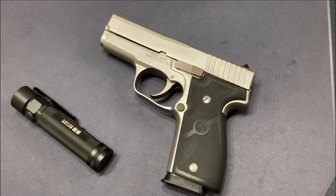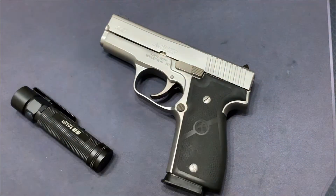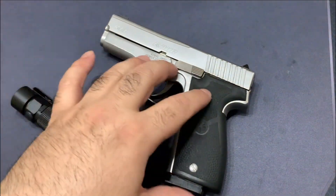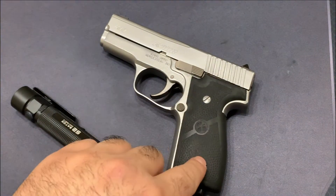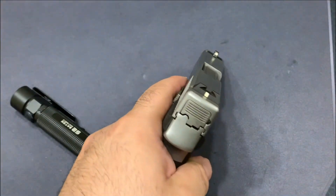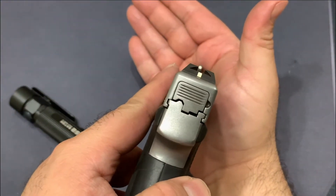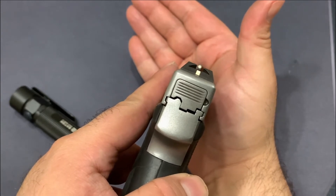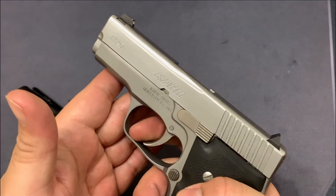This is a single stack S&W M&P Shield-esque type firearm. The only difference is, this does not have a polymer lower. It has seven plus one rounds and comes with one magazine when you purchase it. It's been around for quite some time. The sights are pretty different from most — you get basically the dot in the back post, you get the dot in the front, and you have to line it up. So it's basically like a lowercase 'i', and that is your target.